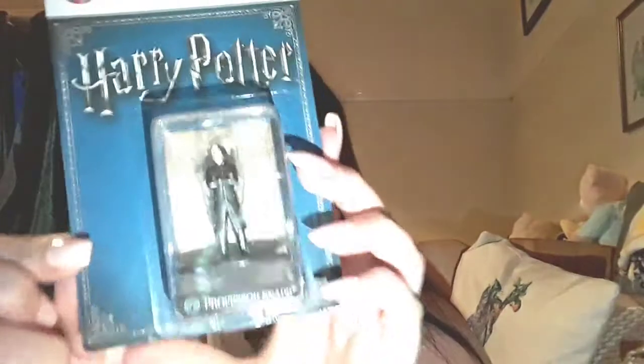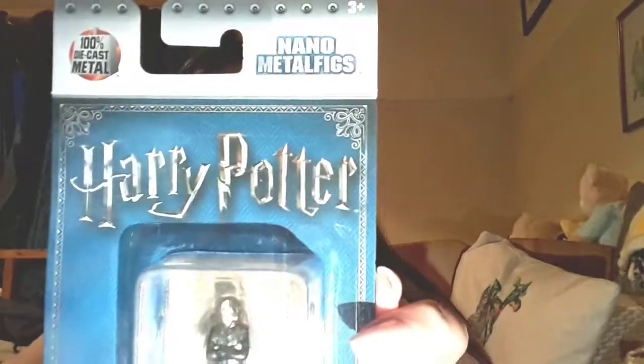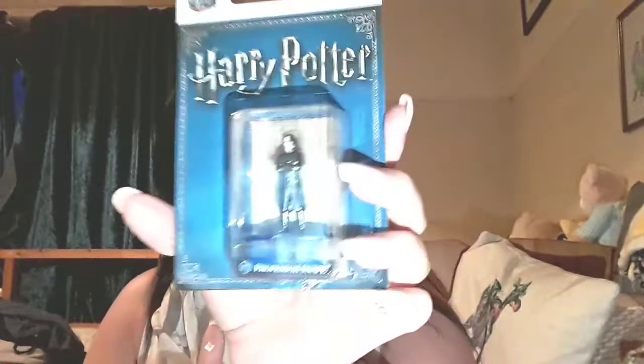They are super soft and super cozy. The next thing that caught my eye is just so cute — it's a little tiny Professor Snape. I love it! This is by Nano Metal Figures, so it is a little metal figure of Snape — it's like a little chess piece. I don't know if everyone got Snape or a different one, because it does say 'collect all' on the back.